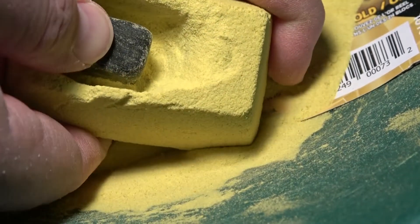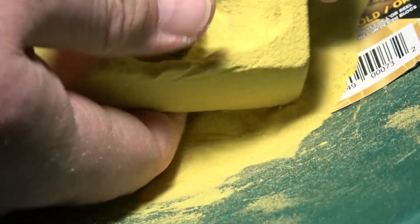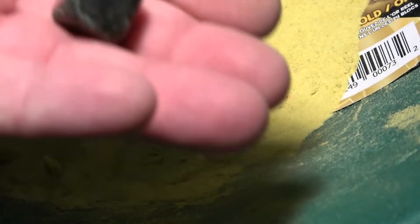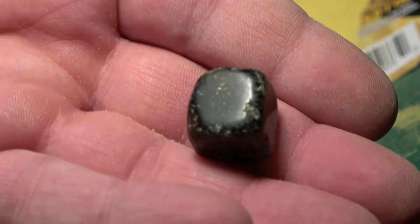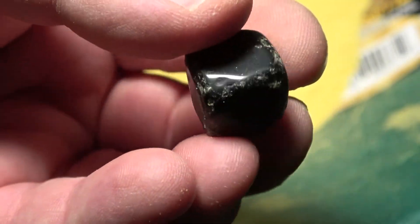Alright, let's see if we can push it out. There we go. Okay, so it is another cube, it's very black, can't see through it. I have really no idea what it is. Again, if you have an idea, put it in the comments.